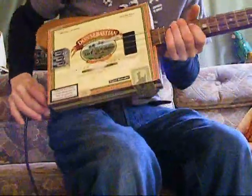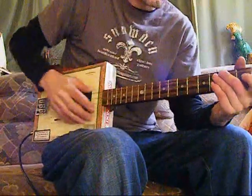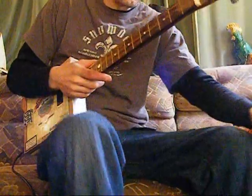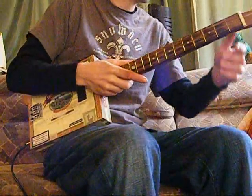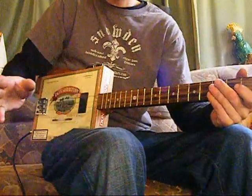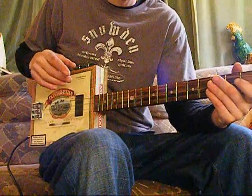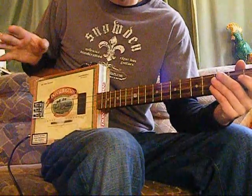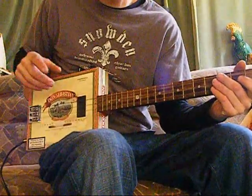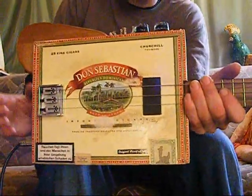Hello folks, just thought I'd do another little introductory video — this time more talking, less playing, certainly no singing. I get asked all the time about guitars, obviously because I make them, and people want to know what's best for them before they buy one. I find I'm asked the same questions time and time again, so this might just help you decide what you want before you buy one — whether you buy one from me or not. I'd hate you to buy the wrong one and not get anything out of cigar box guitars.